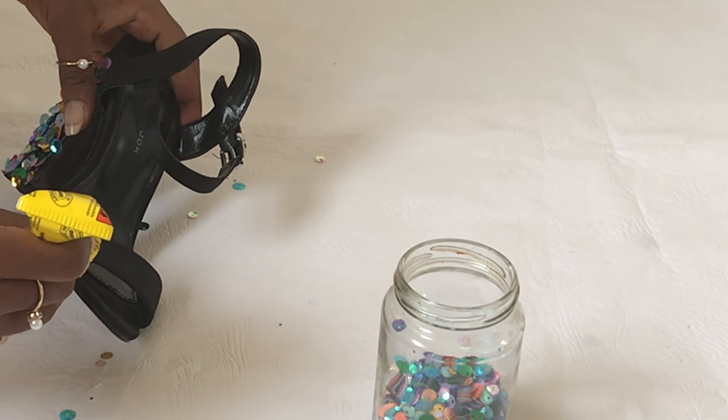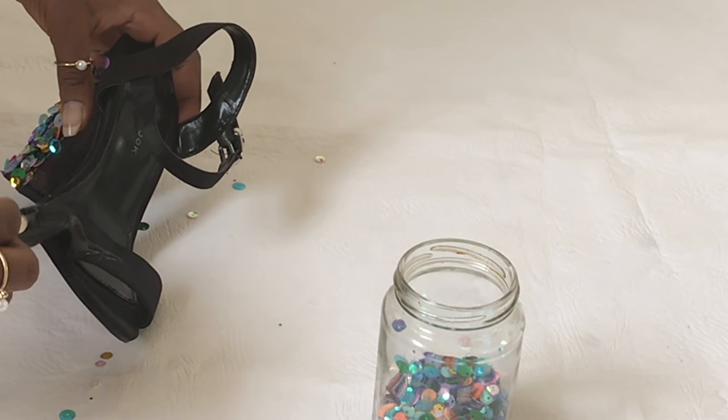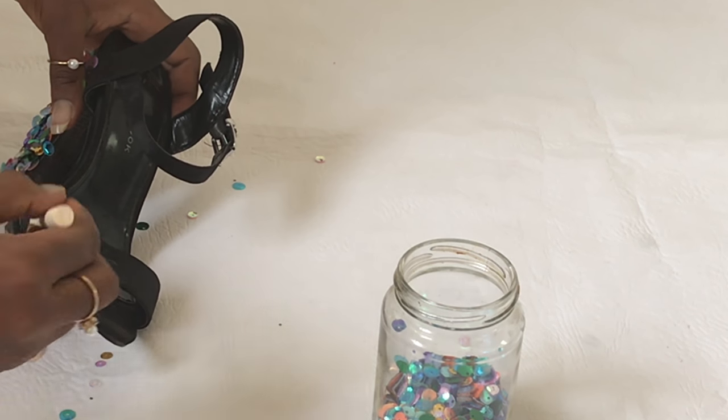Done with the heels, so now we're moving to the front, working in sections as well.